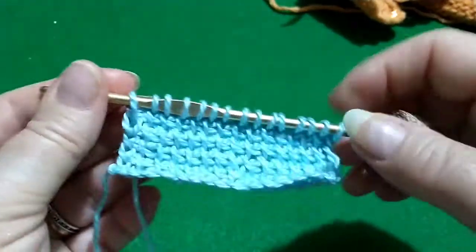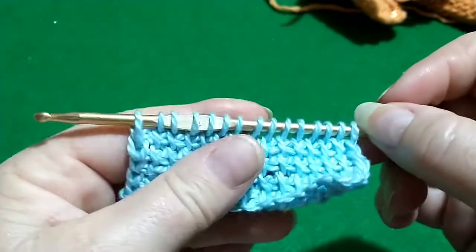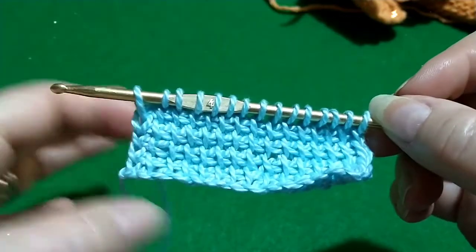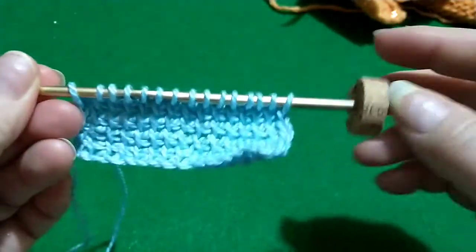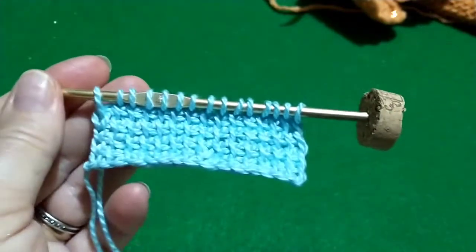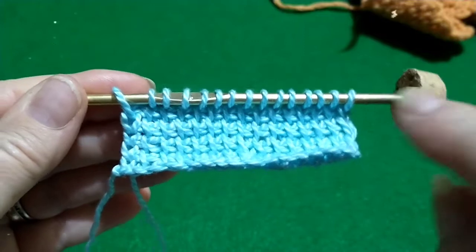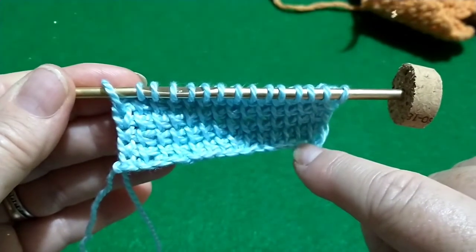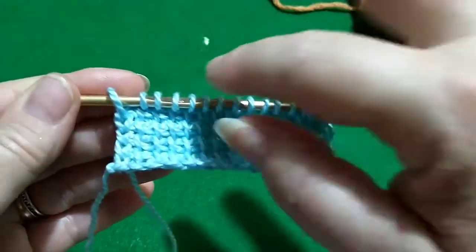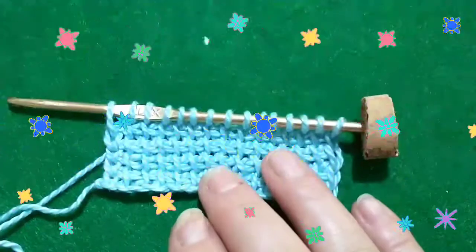Ritornando alla tecnica di lavorazione: come vi dicevo, ogni giro è composto da due righe — una in andata, in cui si caricano tutti i punti, e una di ritorno, in cui si vanno a scaricare, cioè a chiudere i punti caricati in precedenza. Per le piccole lavorazioni potete tranquillamente usare i vostri uncinetti classici mettendo il fermo all'estremità. Il giro di andata si effettua da destra a sinistra raccogliendo tutti i punti sul ferro sopra una base di catenelle.